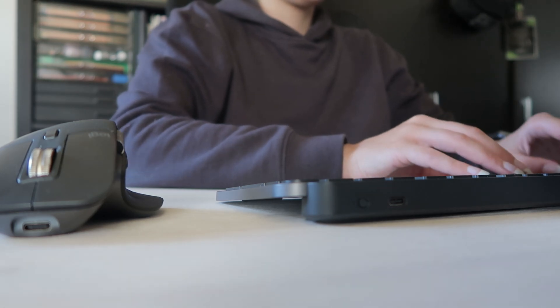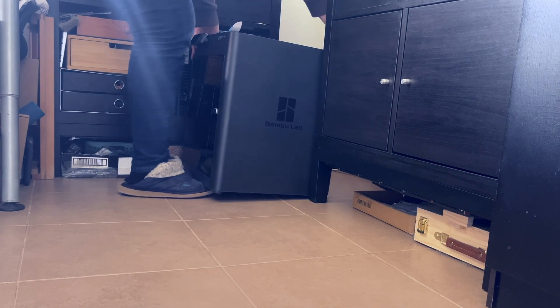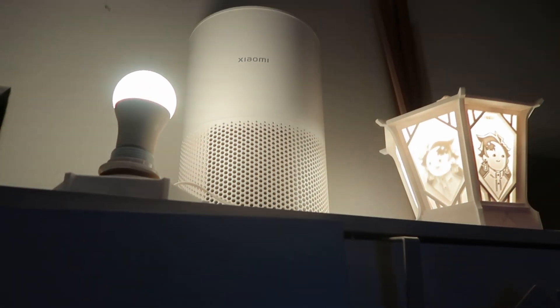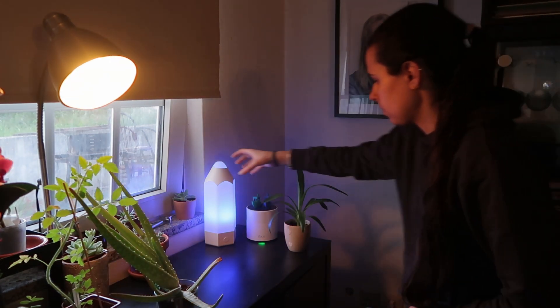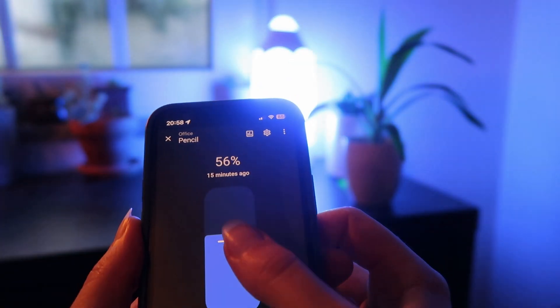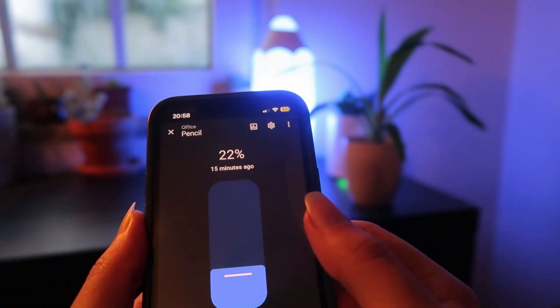I'm still building my desk setup and it needs to do a lot. It's my workstation where I work most of the days for my day job, my creative space to work on projects and arts, and my filming and editing space. I'm always looking for things to add, remove, or modify — and recently I realized the lighting wasn't cutting it, especially for filming.